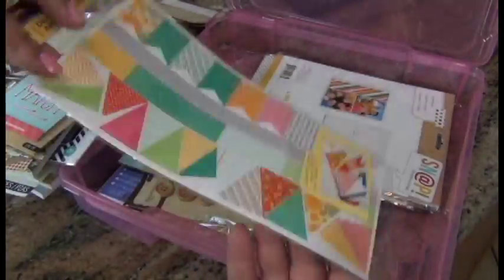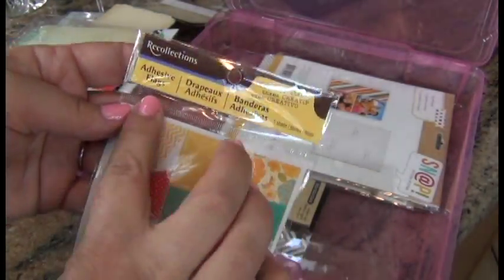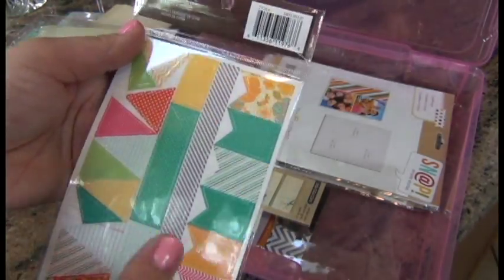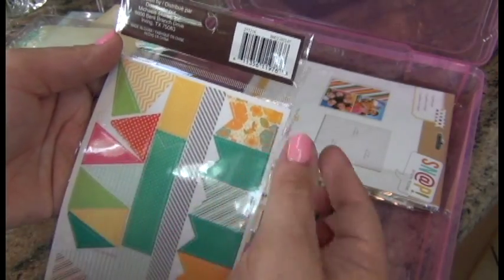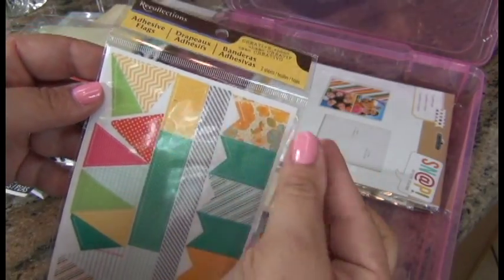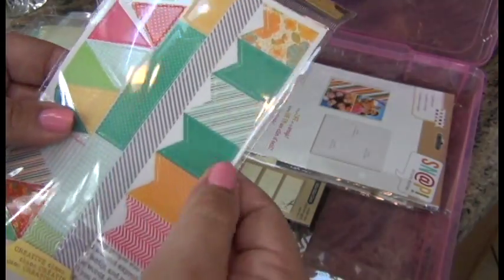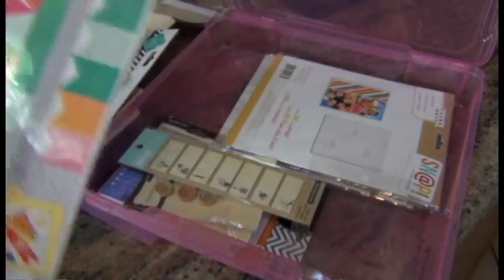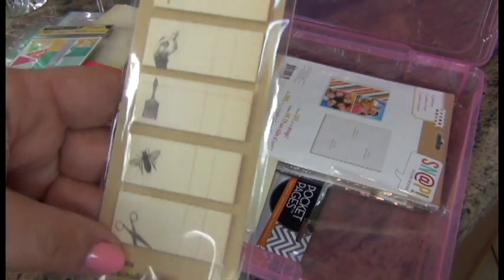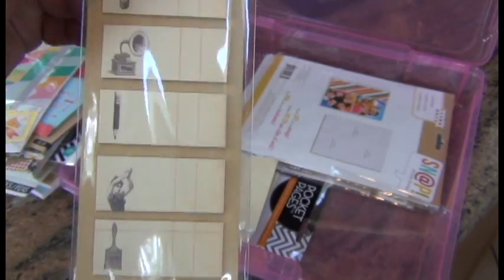That's one of the reasons I picked up this system and want to try it — the possibilities are really endless and you're not limited to the traditional way of scrapbooking. These are adhesive flags — I've seen someone on YouTube use both of them glued against one another to make a tab that's a little harder. And these are 70 little sticky notes, basically like little sticky flags.